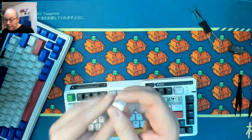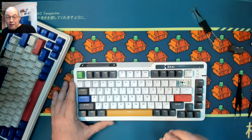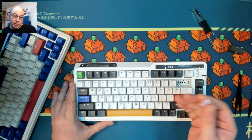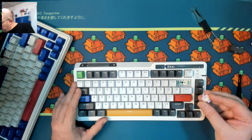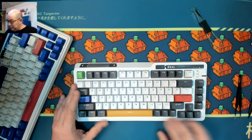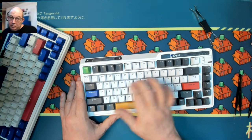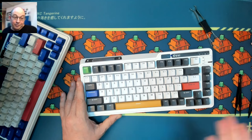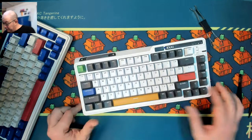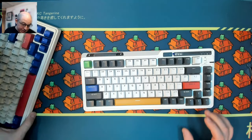Even though these are stock, I'm going to guess they're actually going to sound pretty good. I don't think the ping will be as apparent — if it were a steel plate it would resonate across the plate and make other switches resonate too. Having a PC plate I think is going to be its saving grace for the sound test. For a pre-built keyboard, even a year ago you wouldn't have been able to find something that sounded this good out of the box, and they just keep getting better.